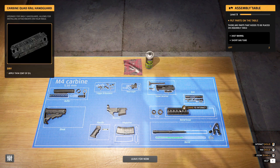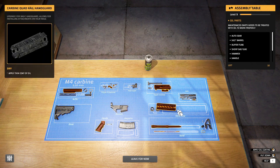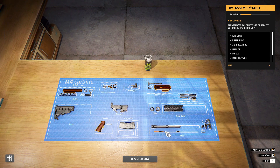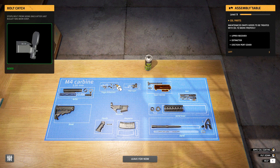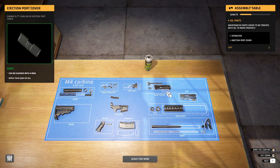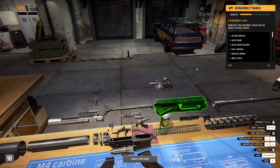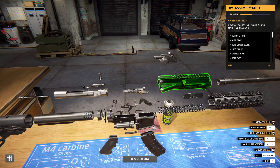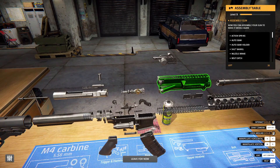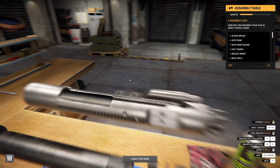14.5 inch barrel — this guy better have a tax stamp! Ha ha ha. That's some illegal stuff — if you throw a stock on here it becomes illegal. I guess I must be an FFL. I mean, I would have to be, from buying and selling guns. To make a gun with a short barrel and rifle without a tax stamp, the feds gotta get their damn money. Tax stamps are just a form of extortion.